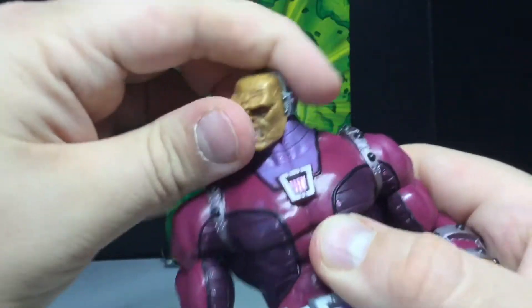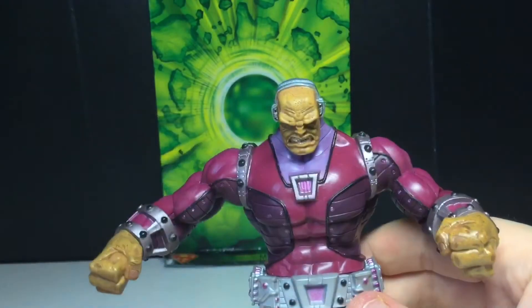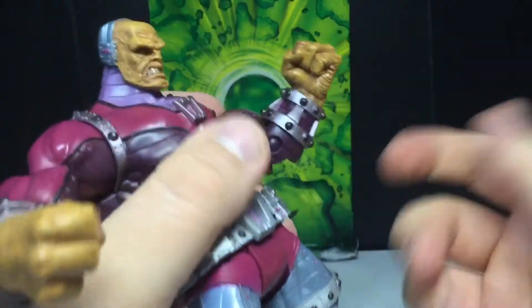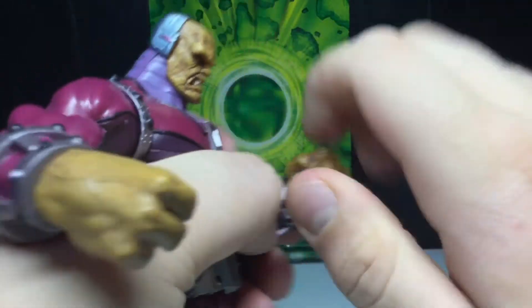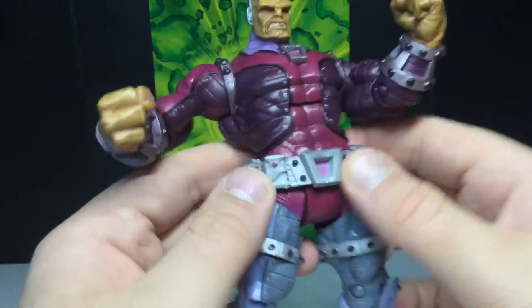Articulation: the head will look side to side, up a tiny bit, and down quite a bit. The arms will move out, he can do a full 360, there's a bicep swivel, and a single bend at the elbow — doesn't quite meet 90 degrees because of the cuff, but that's fine. Swivel at the hand, no hinge. There is an ab crunch that goes forward and back, and a waist swivel that's a little limited by the belt.